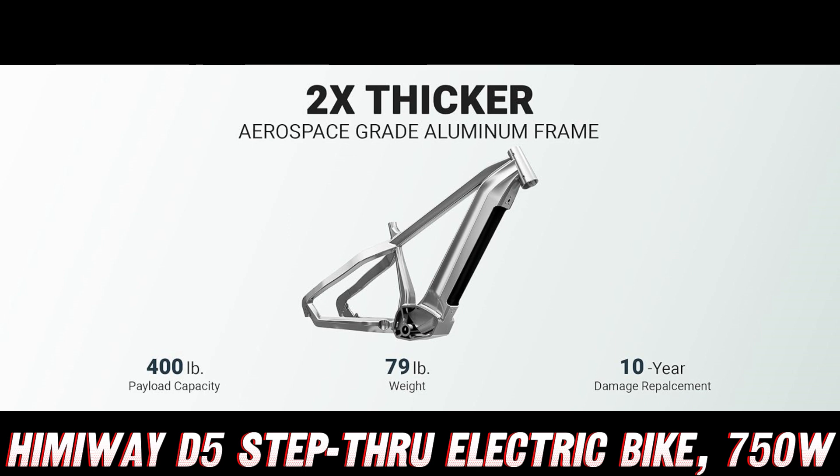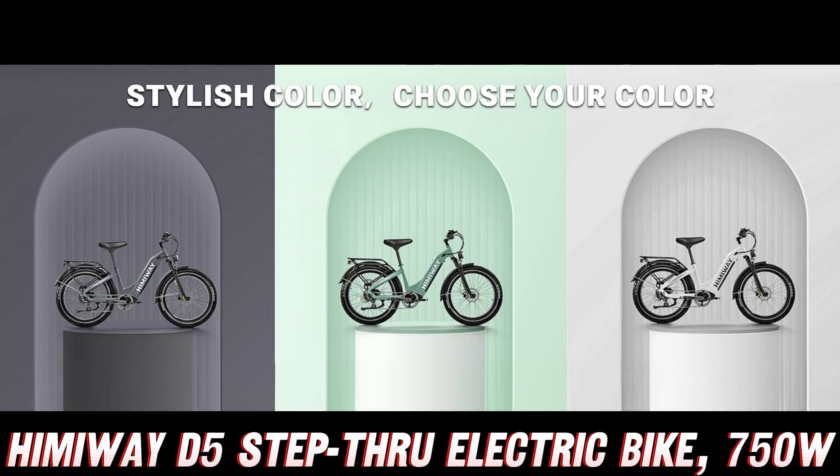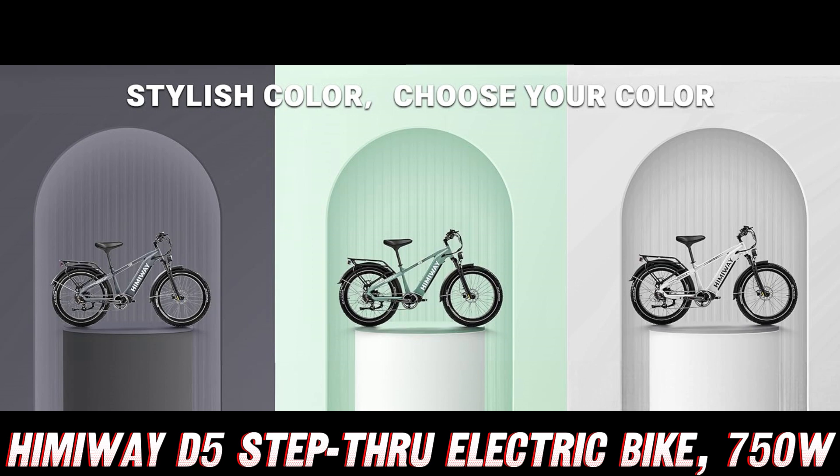And let's not forget about safety, because nobody wants to end up as a human pretzel. This e-bike comes equipped with hydraulic disc brakes that'll bring you to a smooth, controlled stop, even when you're hauling a whopping 400 pounds of rider and cargo weight.